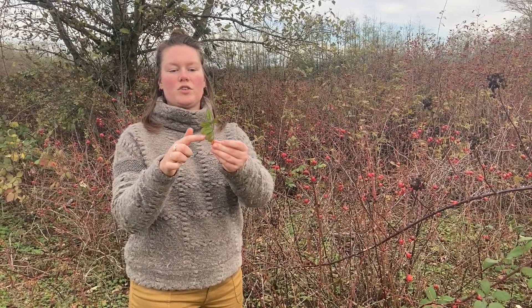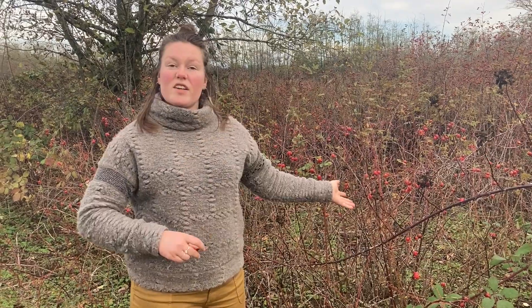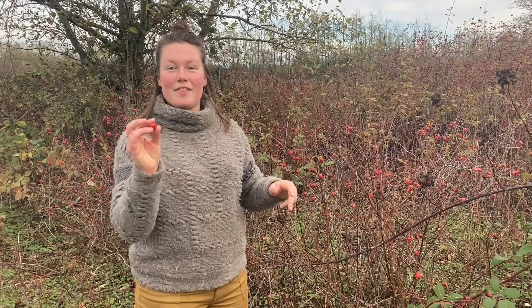There are nine leaflets on this one stem. They're super thorny usually, and then depending on the time of year you'll either see the buds, the flowers, or the hips.